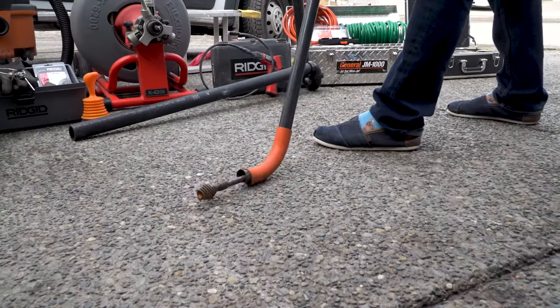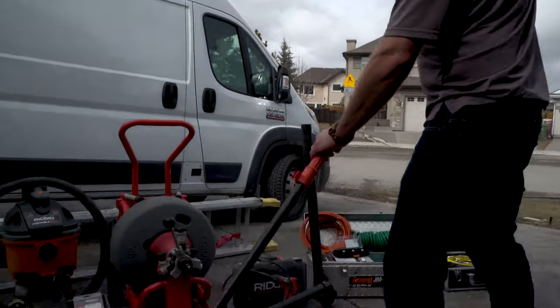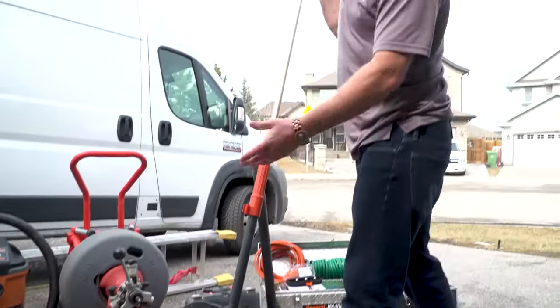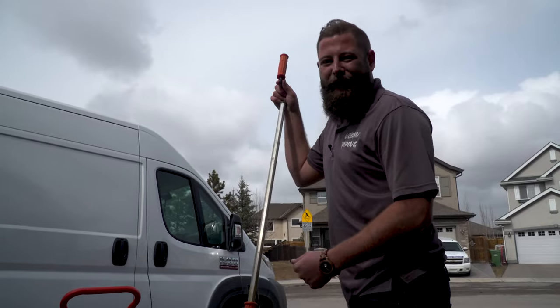And don't forget the toilet auger. This puppy has made me so much money in the drain cleaning business. You stick it in the toilet, go right down, spin it, and catch any feminine hygiene products, cell phones, toy cars, lots of stuff. This is definitely something you need to have on your van as well.